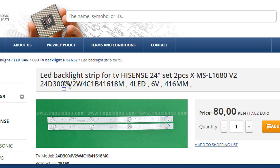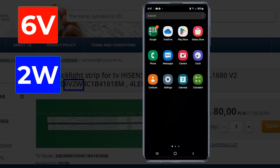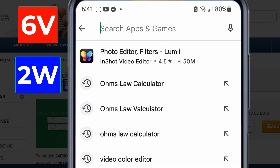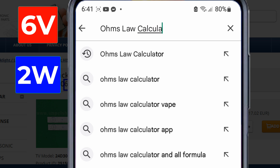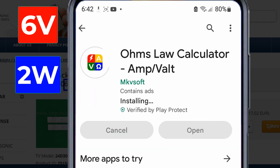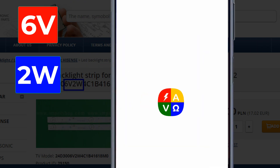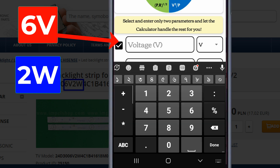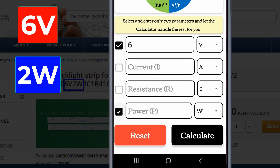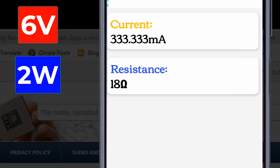The backlight dimensions show each LED is 6 volts and 2 watts. Now go to the Play Store on your mobile phone, then type in the search box 'Ohm's Law Calculator' and install this app. Open the app and type 6 volts in the voltage option and 2 watts in the power option, then press the Calculate button. According to Ohm's Law, the resistance value of the LED will be 18 ohms.